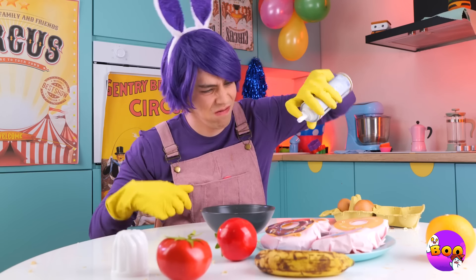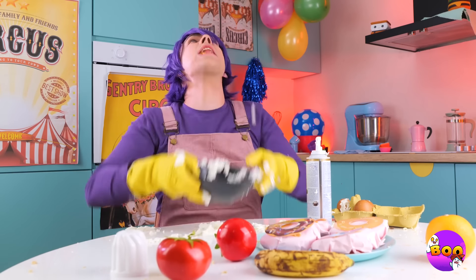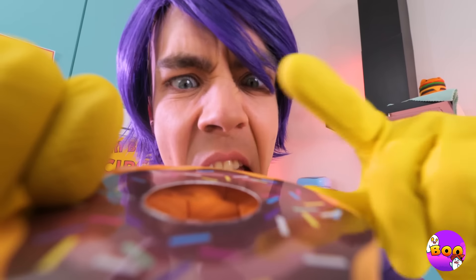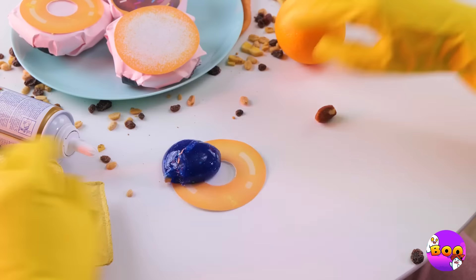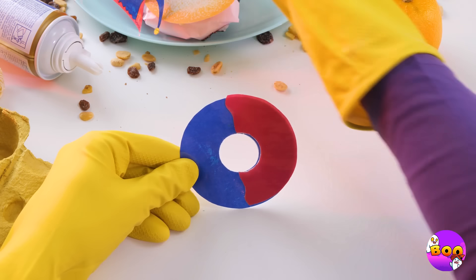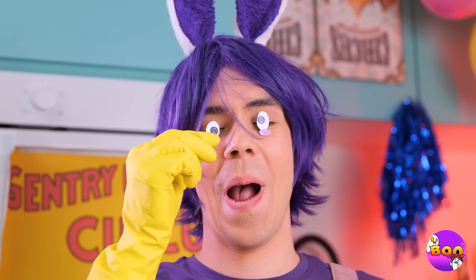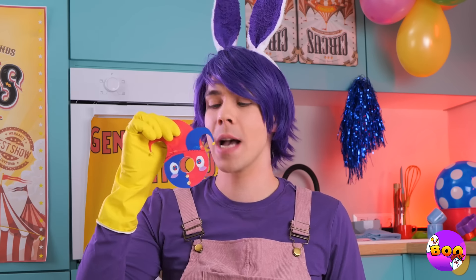Looks like it's breakfast time for Jax. Hey, careful with that cereal! Or how about a donut instead? It needs a little customization. Wow, that's one true blue donut! Now a touch of pink, a jester's hat, and he's got his eyes on you. It's a little Popney donut.